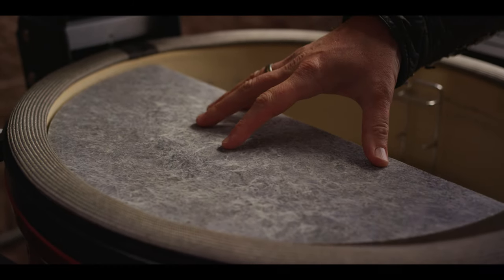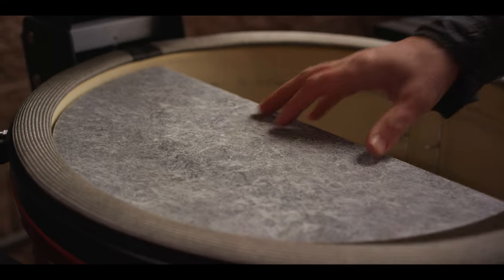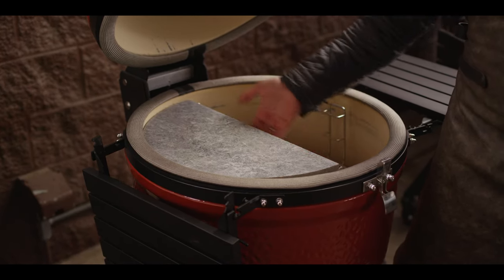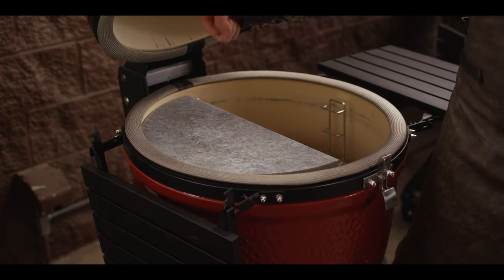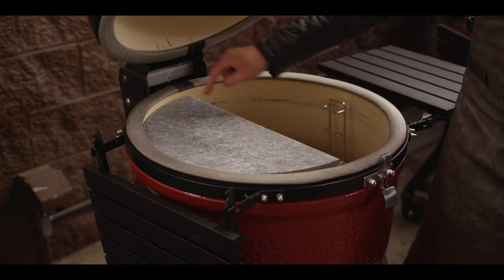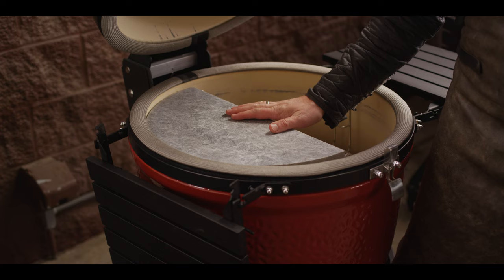Kamado Joe is constantly coming out with new accessories in this half-moon shape to give you different searing surfaces and a completely different cooking experience. This is the Kamado Joe soapstone. It's a great habit when using the soapstone to support it right on top of a grill grate — that way, if you're putting pressure on the soapstone, let's say you're doing smash burgers, you're not putting excess pressure on the actual stone itself.